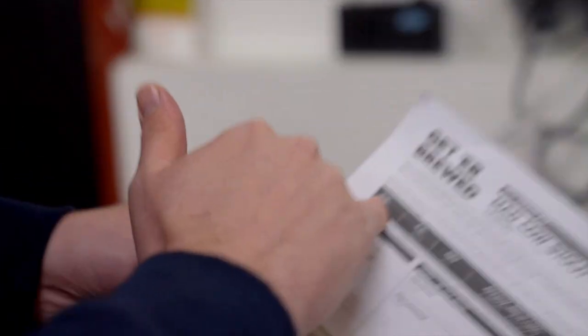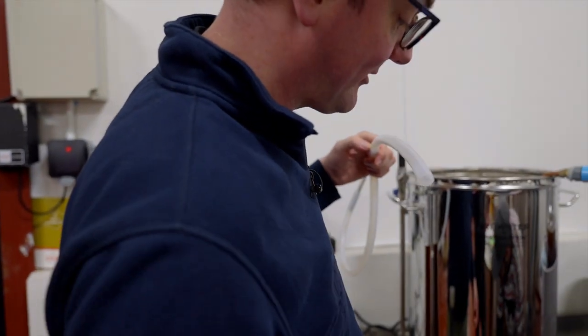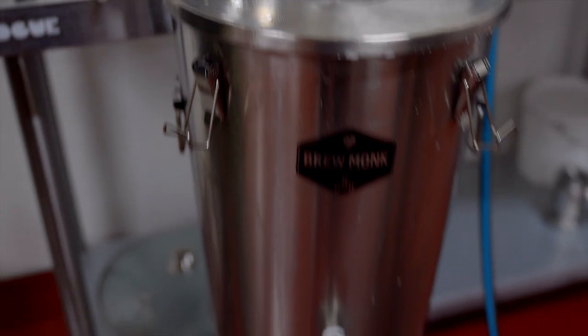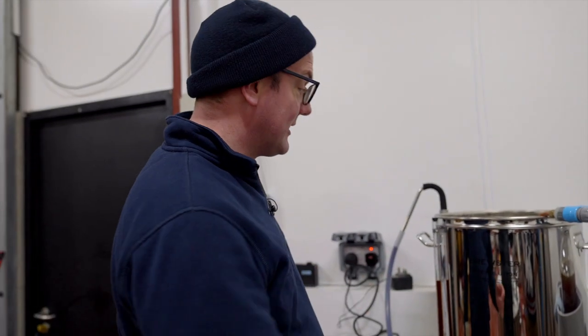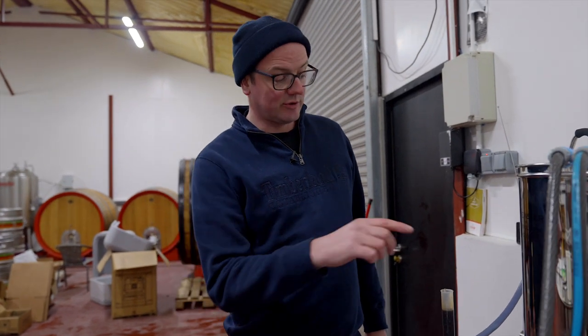Stout gravity reading: 1072 — we wanted 1071, so a little bit over, but I'm not going to complain about that. We're going for a fermentation temperature of 19 degrees for this recipe. We've reached just under 24 here, but because this is steel and it's so cold this time of year, we've turned the cold water off on the immersion chiller and we're starting the transfer using the pump. The steel will cool the wort down as it goes in, so we're aiming for a 19 degree fermentation temperature.